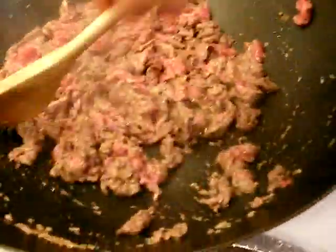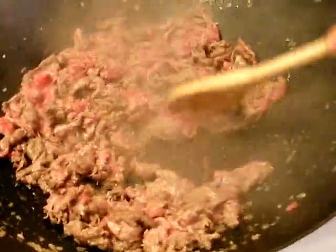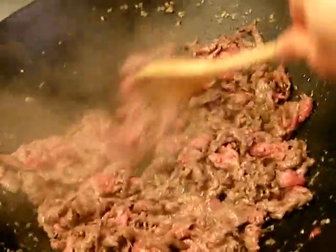Just keep stir-frying until it's all done — it's very simple. This is a quick and easy dish and it's really healthy, because all you have is the beef and the lemongrass. You're not adding any MSG or any specific byproducts.